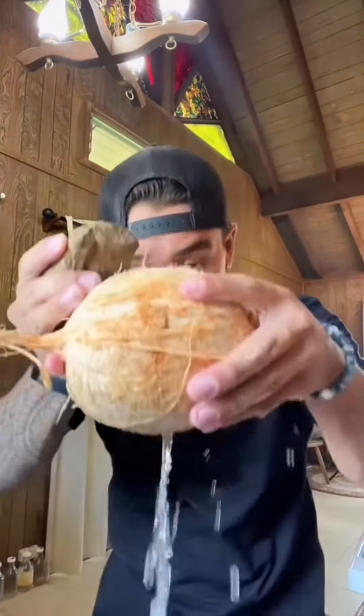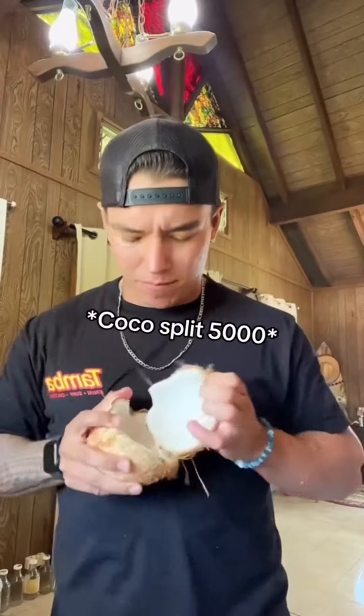There it goes. We're going to get all the water into the bowl. That was a lot of coconut water. Now we're going to open up the coconut and we're hoping there's going to be a lot of meat. Awesome. That's good enough.